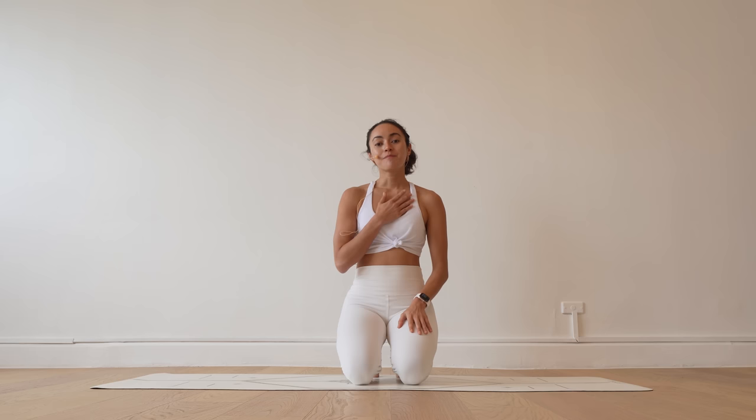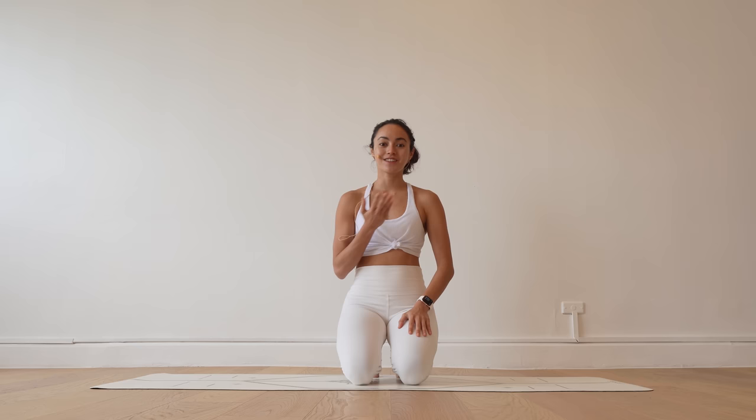Hello, my beautiful friend. Welcome to your practice for today. My name is Katrina, and it is an honor to join you in your flow.